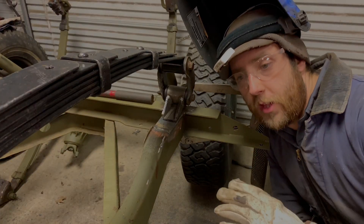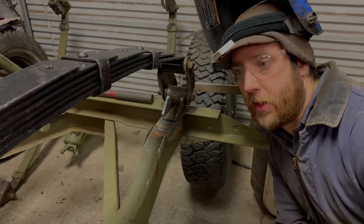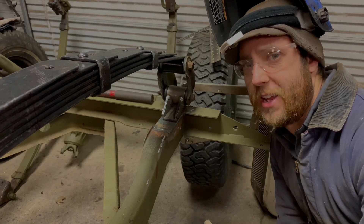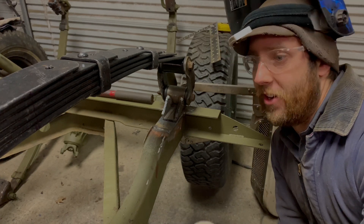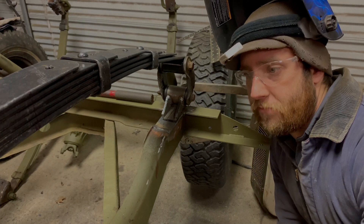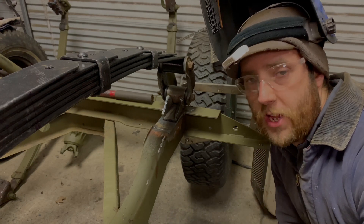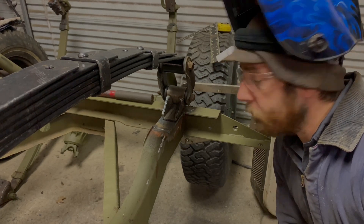I got the shackle set up correctly by going outside and measuring my wife's Jeep. One really nice thing about using factory parts is you can rely on someone else's engineering. I did the numbers for the weight of the Jeep and everything I'll carry — it should come up almost identical to the YJ, maybe 200 pounds under, which is actually good if I want to carry a winch, bumper, or extra gear.